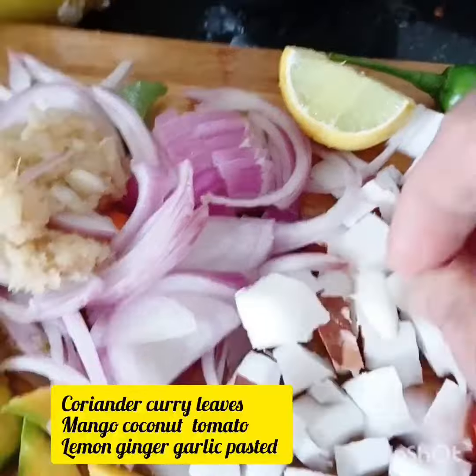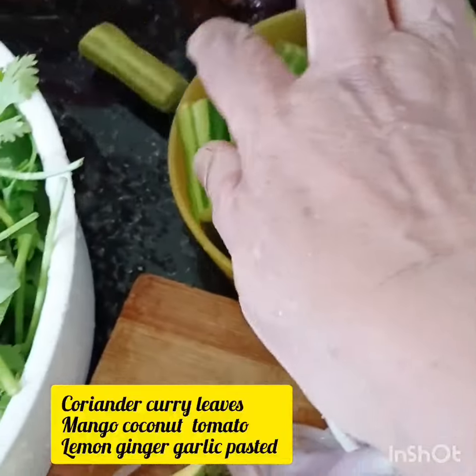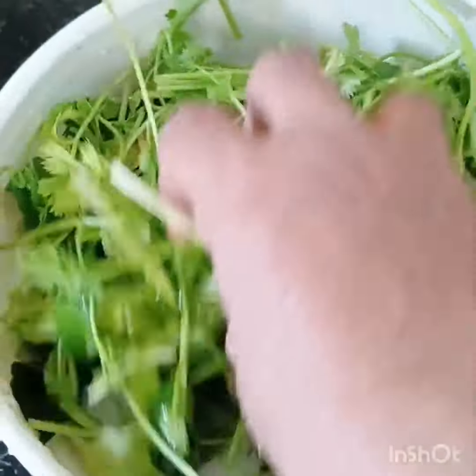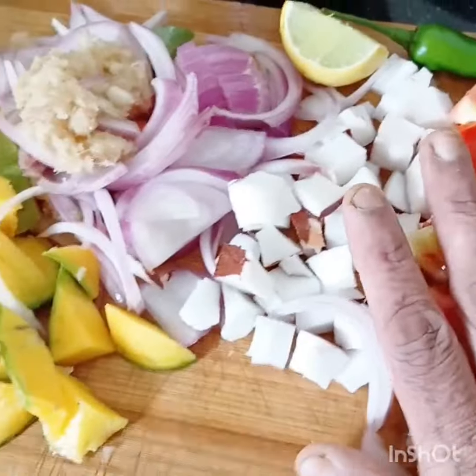I am going to grind this with the mixer. I have cooked the mango, the muringa fruits, and the curry leaves plus coriander leaves. This all I am going to grind with the mixer.